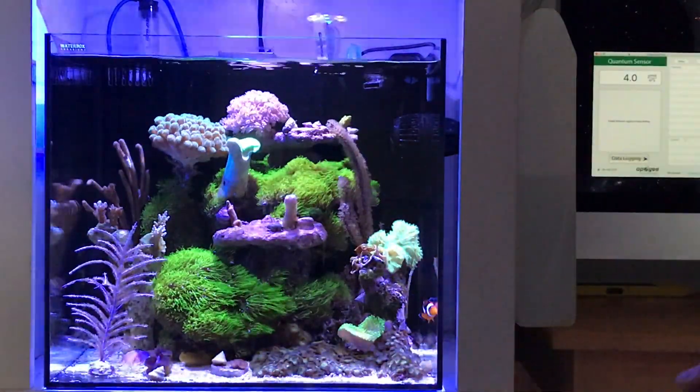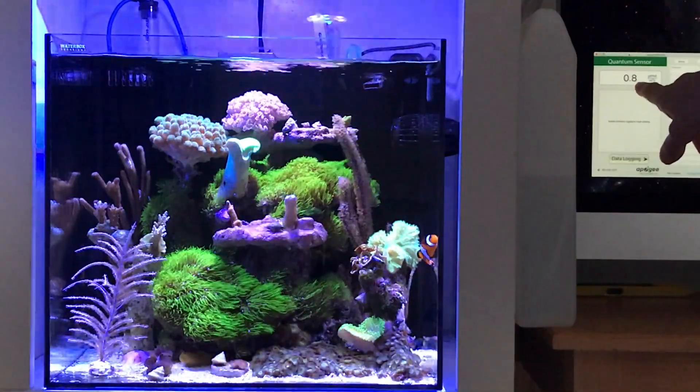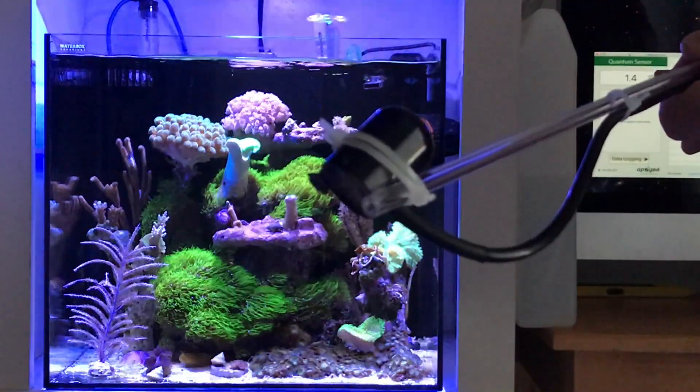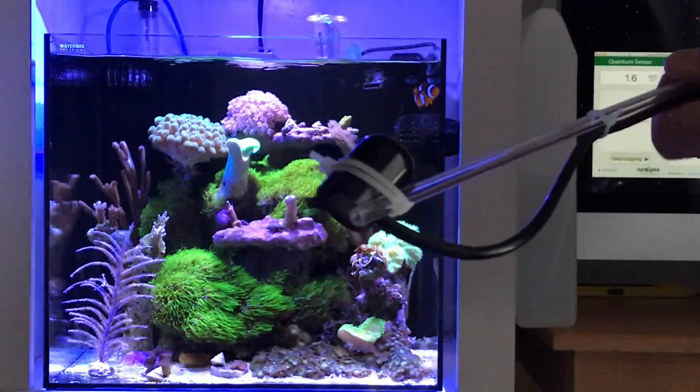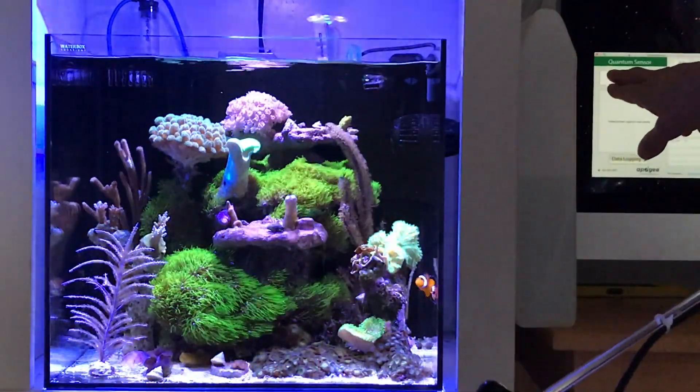It's showing 4.0, 2.2, 1.2. There's your quantum sensor and when I put that in the water that will show up there on your computer and that works really well. That comes along with it.